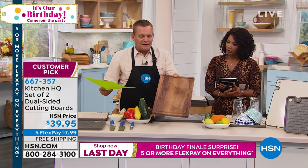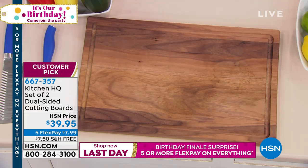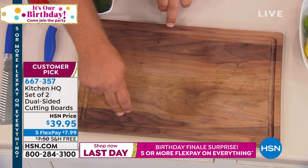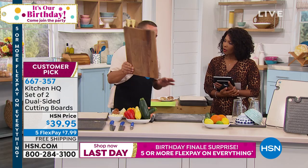Or maybe it's the old-fashioned wooden cutting board. We all know you can't put these in the dishwasher — look what happens. They warp. And how are you supposed to get an accurate cut on something that rocks around like a teeter-totter? So forget about all those.